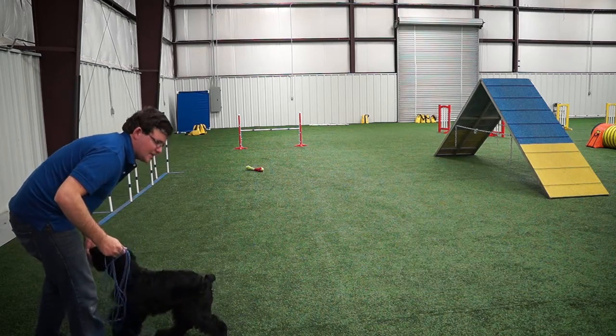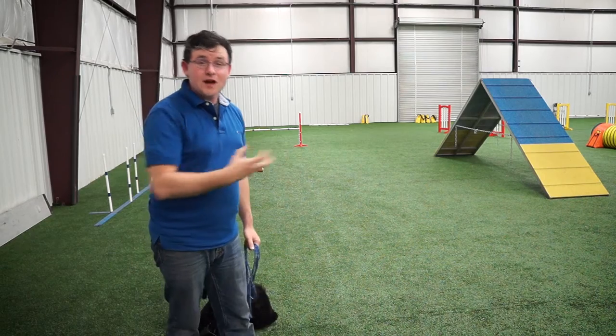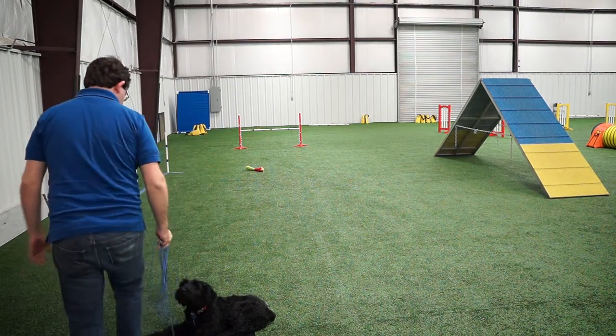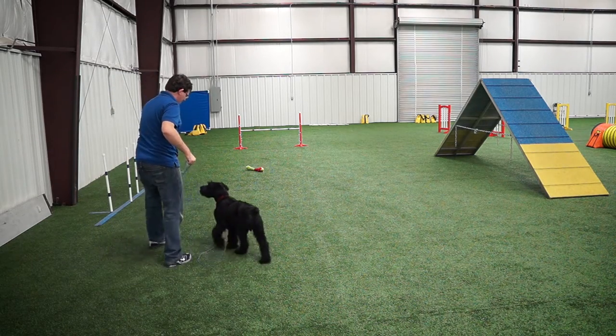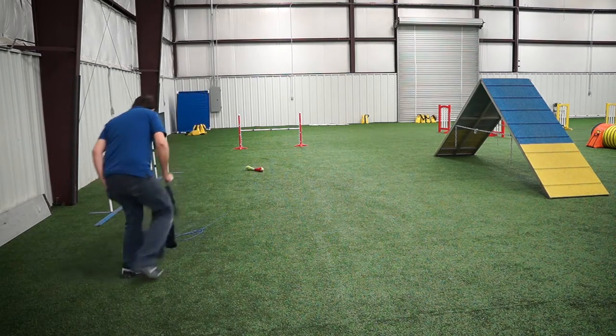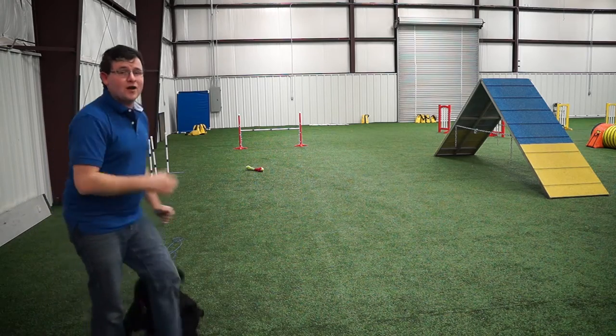Notice how loose the line is. I'm really not using the line to jerk or pull my dog to make them come to me — what I want is for them to want to come to me. Let's get a little closer. Drop here — yes! That's such a good boy. That way the dog starts to learn how to come away from distractions.